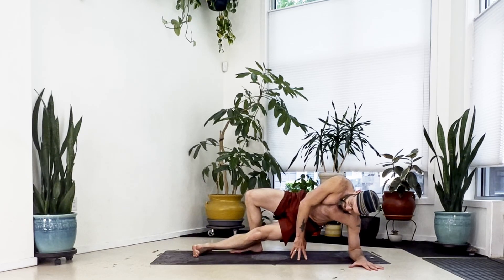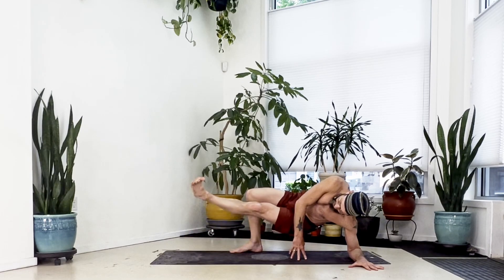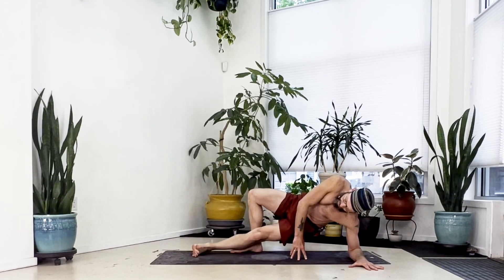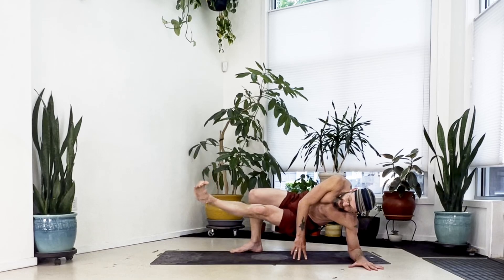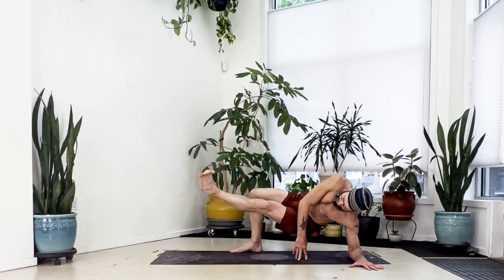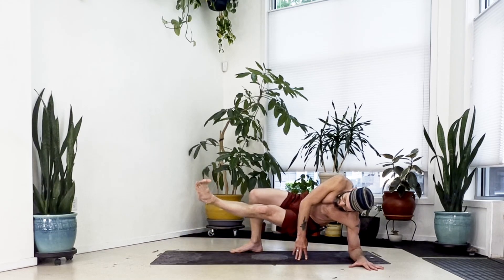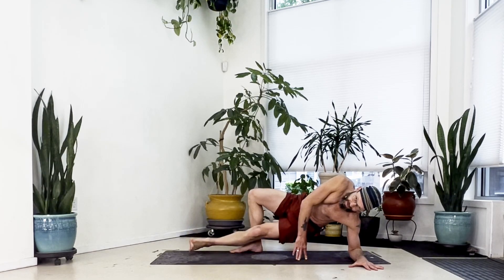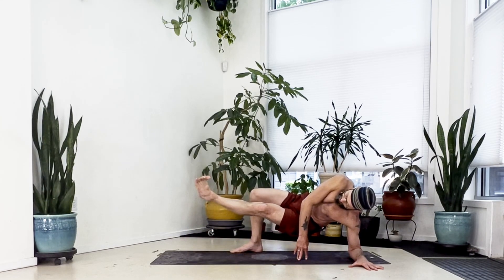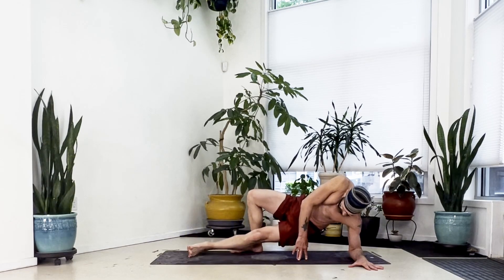Left foot up for two, set it back down. Left foot up for three, set it down. Lift up for four, come back down. Lift up for five, take it slow, bring it down. Lift up for six, come back down. Lift up for seven, bring it down. Lift up for eight, set it down. Lift up for nine, bring it down. Lift up for ten, set it down and sink all the way down.